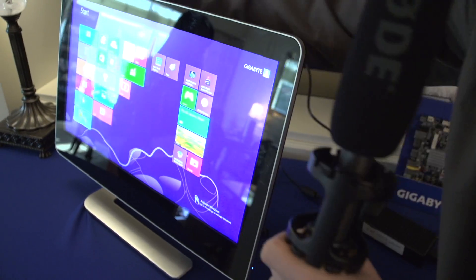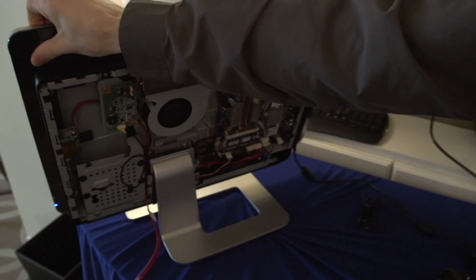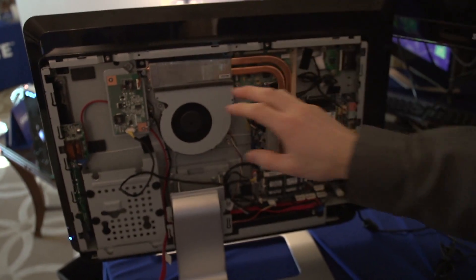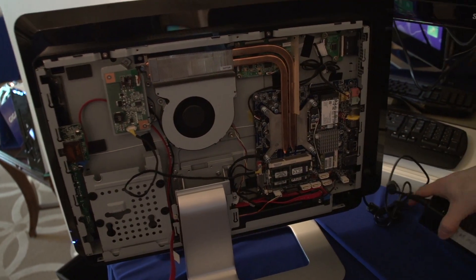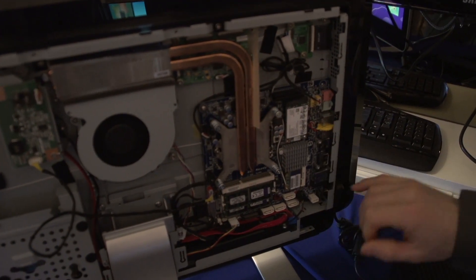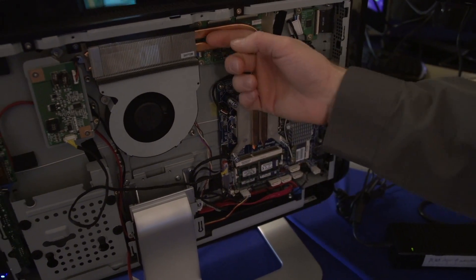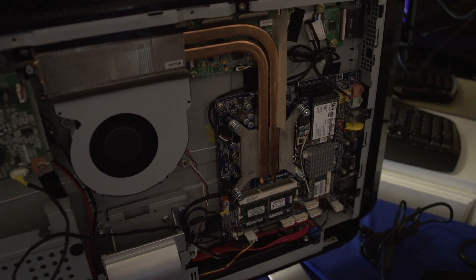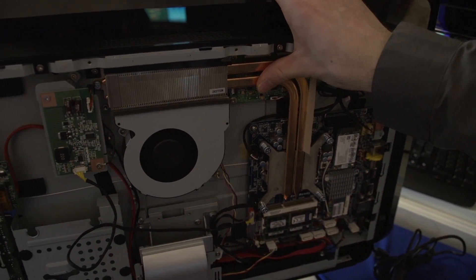There is a PCIe 4X slot, and while you wouldn't normally use a card sticking out of an AIO, PCIe extension cables could allow someone to run a graphics card in that form factor. This is already a fully custom-built computer in the AIO enclosure. Several manufacturers are launching these DIY-capable all-in-ones with the thermal solution and power brick standardized for Thin Mini ITX. Notably, no matter what the machine is doing, the heat pipes stay quite cool — barely warm to the touch.